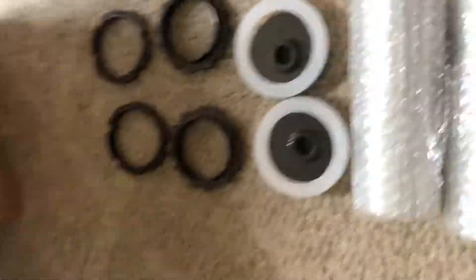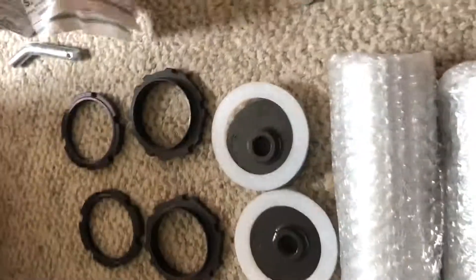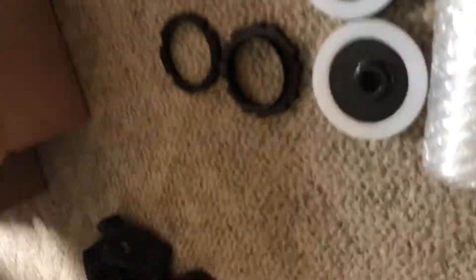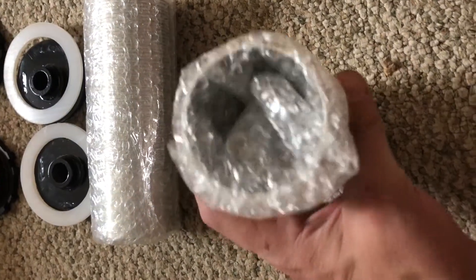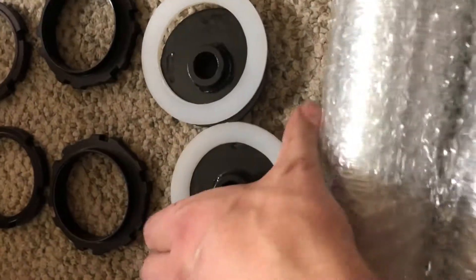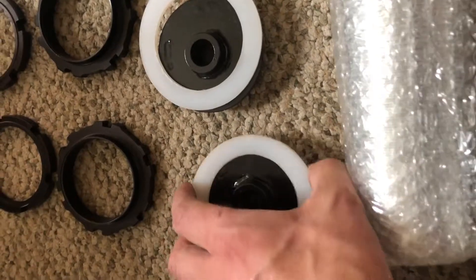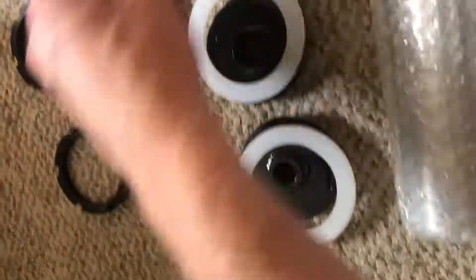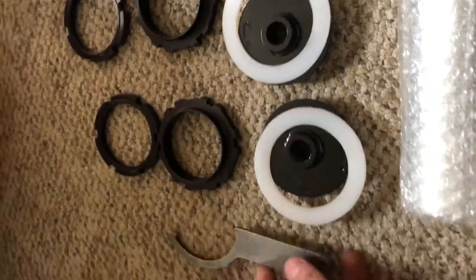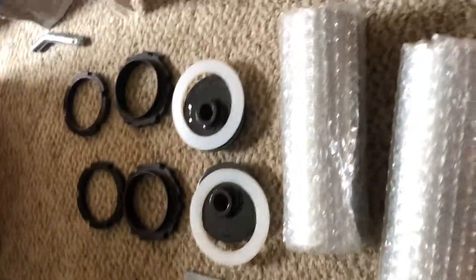These must be my engine mounts for the motor. We also have the threaded parts for the coilovers and all the hardware to mount it up — looks like a base plate, two threaded collars, and a wrench.